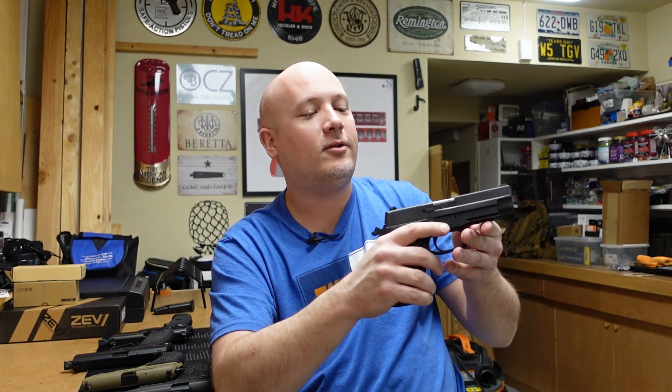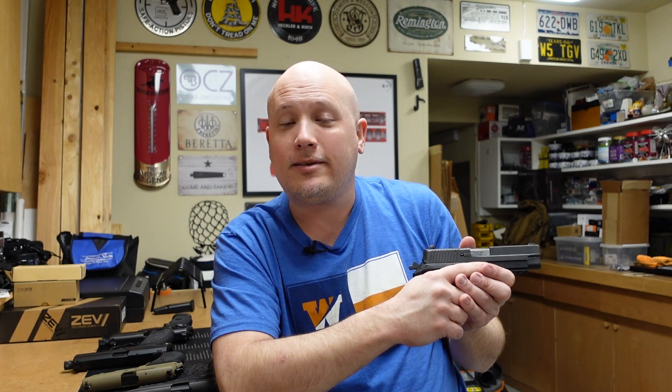I don't know how this thing's going to shoot yet — well, actually I do, but you don't. I'm going to get this thing to the range. This is going to be this gun's first shot; it's my first time ever shooting a P227. The target will be set at seven yards, full magazine. Let's see how this thing shoots.